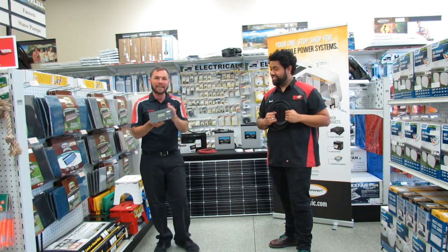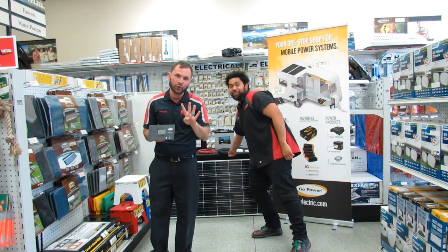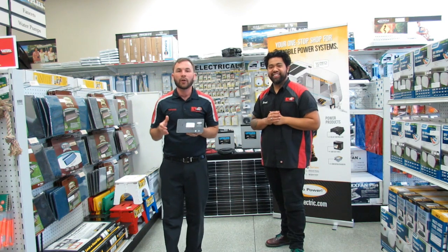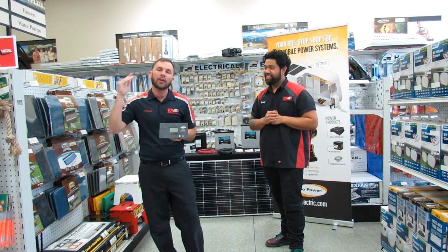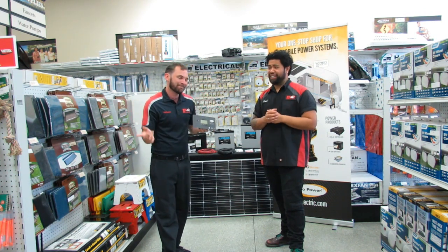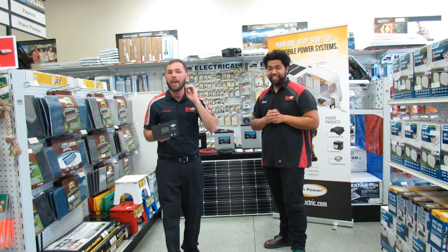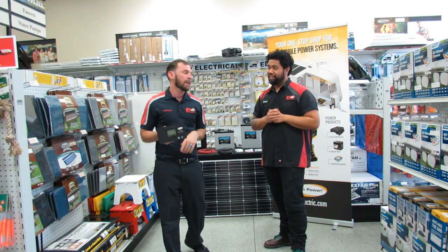So let's dig into some features regarding this controller. It has a four-stage charge controller, and that'll maintain your batteries. When your batteries get 100% charged, it'll cut off the flow rate from your solar panels, thus protecting your batteries and protecting your investment.